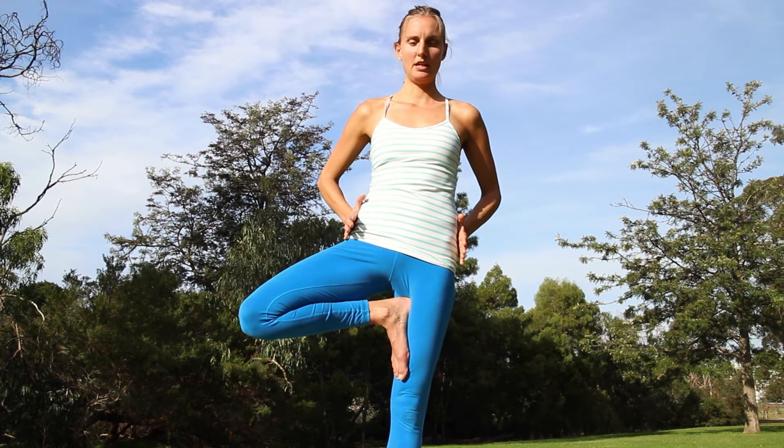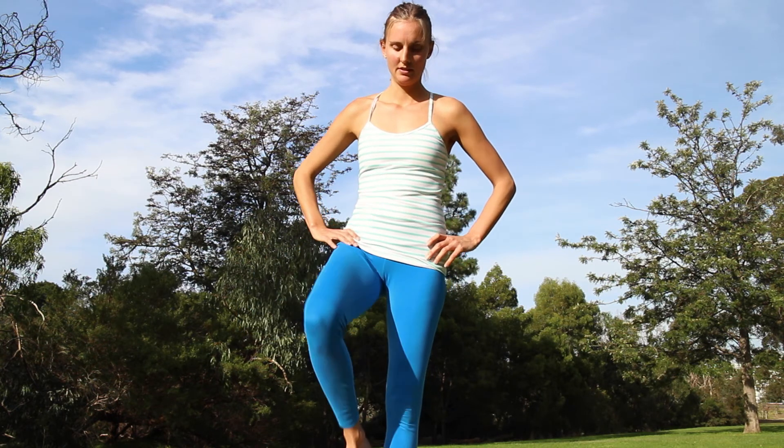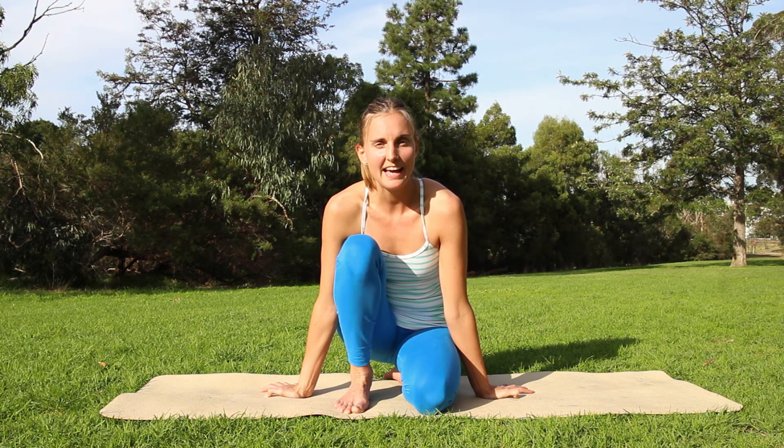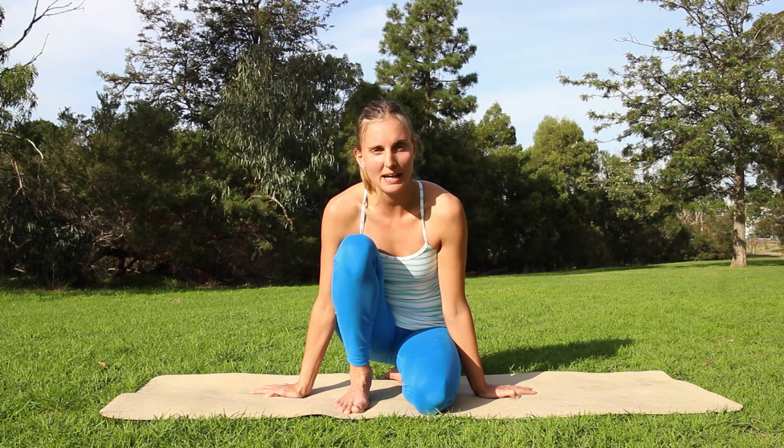You want to keep the pelvis facing forward, exploring your own range of movement, taking the knee out to the side and externally rotating in the hip socket. I hope that makes sense. If you have any questions, just leave me a comment or get in touch via Facebook or my website, and I look forward to having you back soon.